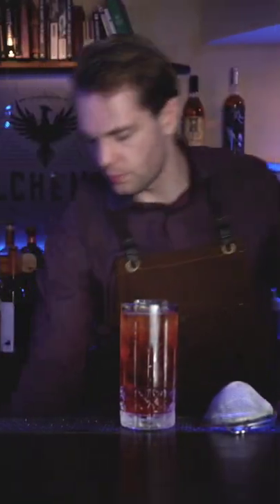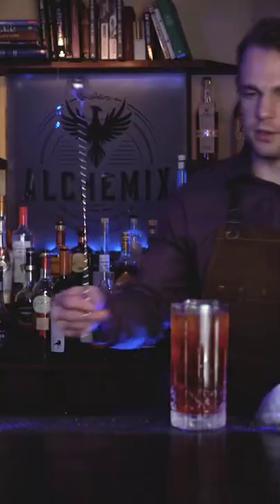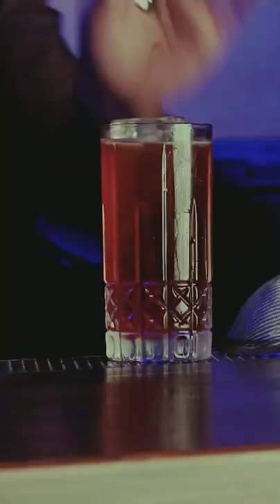On top, add soda, grab a mixing spoon and drop it. Ugh — alright, saved it. Give it a quick stir right in the glass.